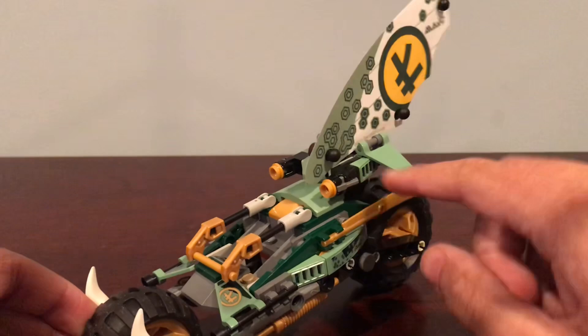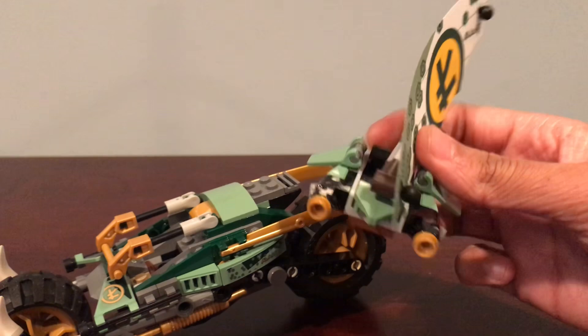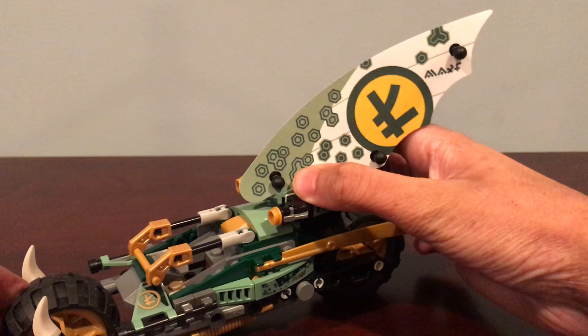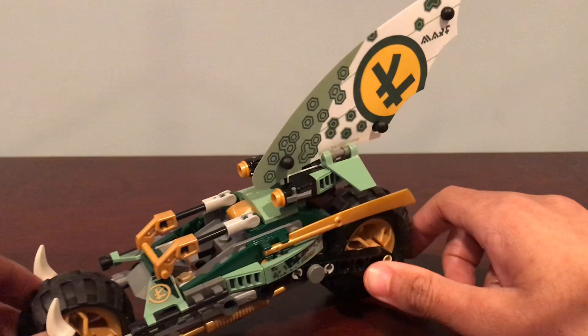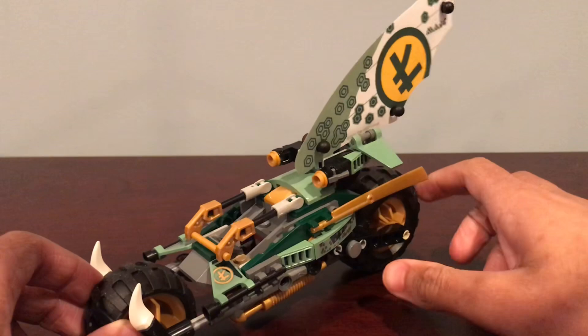You've also got stud shooters right here. And I think the idea here is if you take this off, it's kind of like a catamaran or a midi ship or flyer. Personally, I think this works best as a catamaran because it already has the sail. And then there's also a bar that you would lift up, put the Ninjago figure in, and then close it down. I think that's nice.